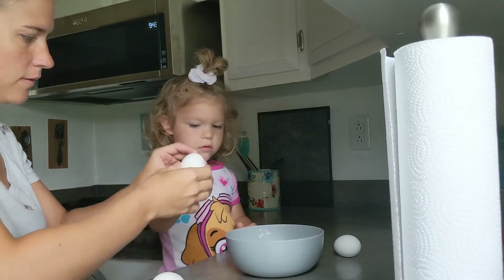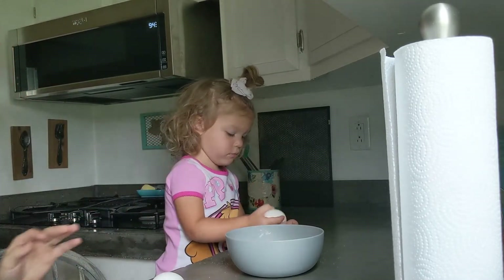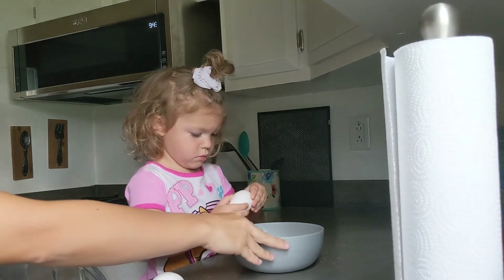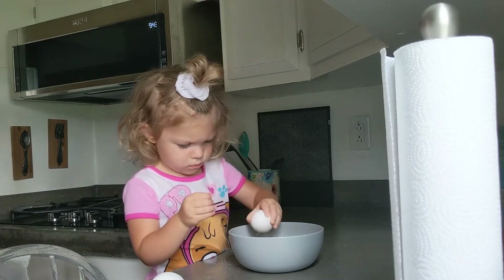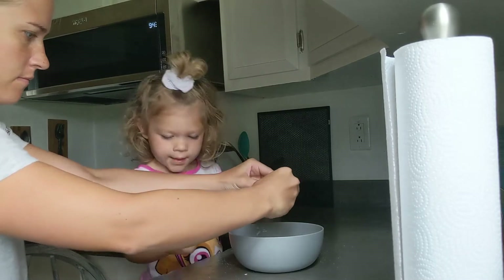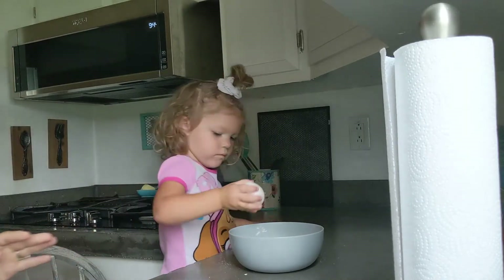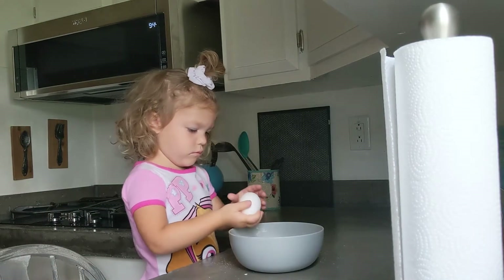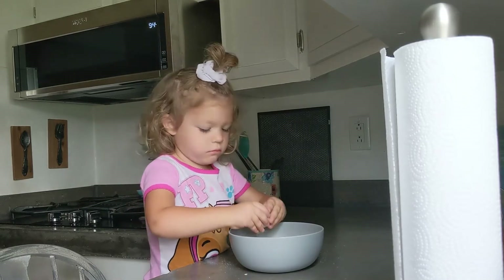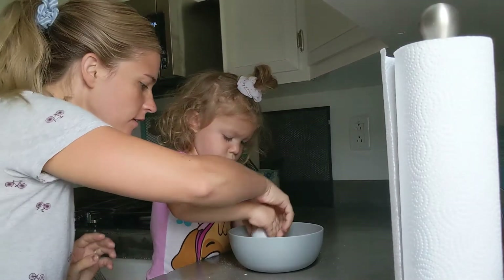Open it. Good job. Good job, go to the bowl. Let me do this one. Open it, two hands. Good job.